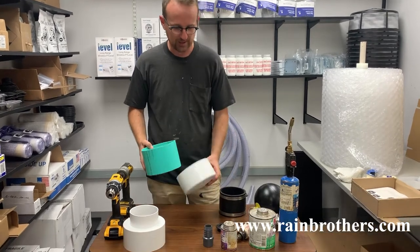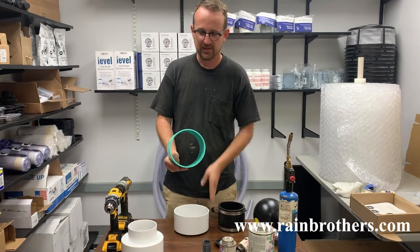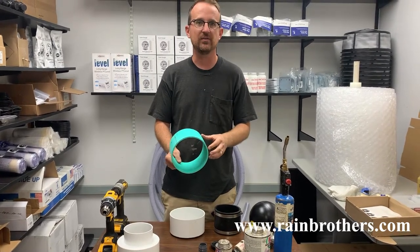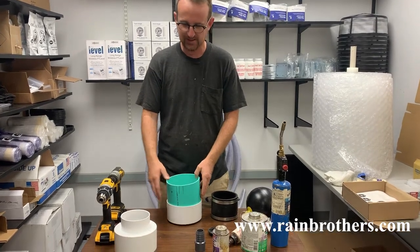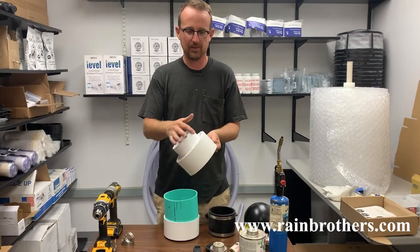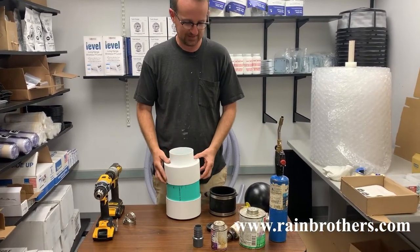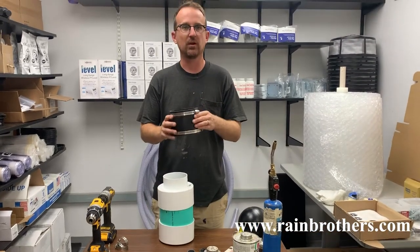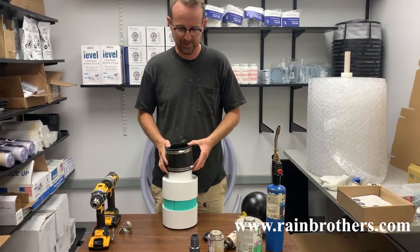You're going to need the following items. You're going to need a six-inch end cap that will fit six-inch SDR-35. You'll need a small piece of SDR-35 that's going to slide in there, and you'll need a six-by-four reducer coupling that's going to slide over that. You're going to need a four-inch no-hub coupling, also called a FernCo, which is going to fit over that.